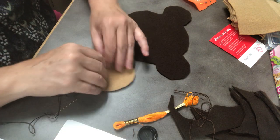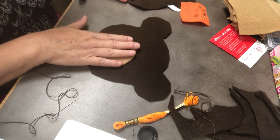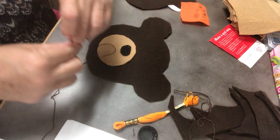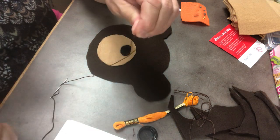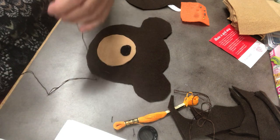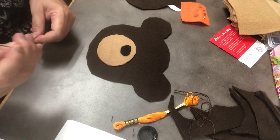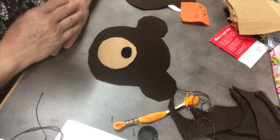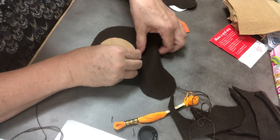Now I need to sew the snout onto my face. I have separate pieces, so I only have one layer of fleece — don't forget. I'm going to make a knot at the end of my thread again, go around once and roll it to the end of my finger and then pull it down. I'm going to trim a little bit of that extra thread off. Now with the snout, I can put my needle from behind again because inside the head that will not show.